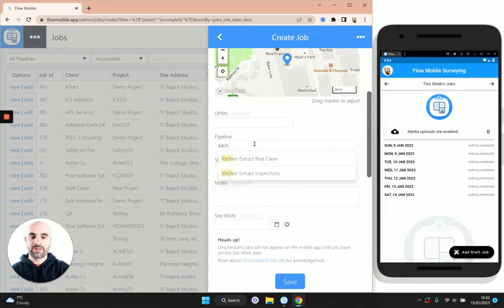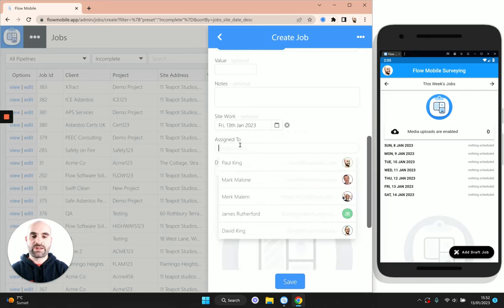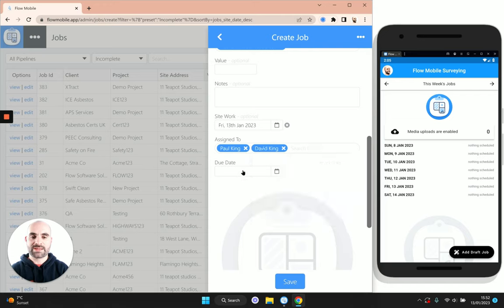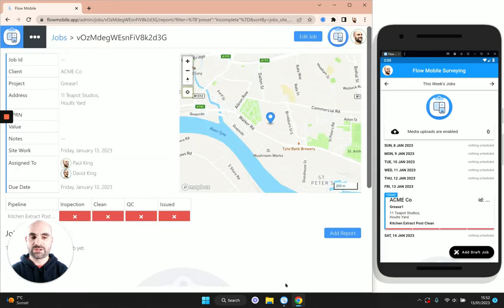Next thing is to pop this into what's called the pipeline — I'll explain more about this at the end, but this is just a series of steps the job must go through to be considered complete. Then we pop in the site work date, so let's say the job is happening today, and we need to assign it to some surveyors as well, so I'll assign this to myself and my brother, and the due date is tomorrow by which time we expect to complete the report.